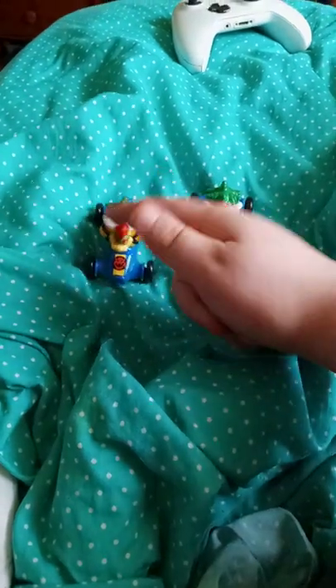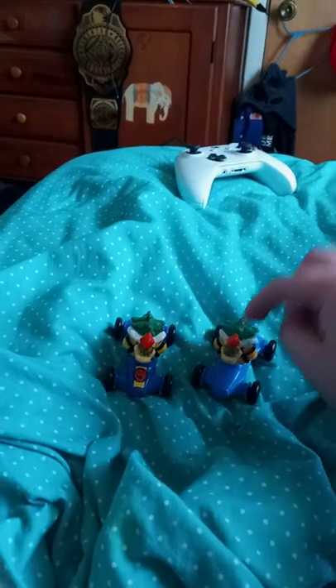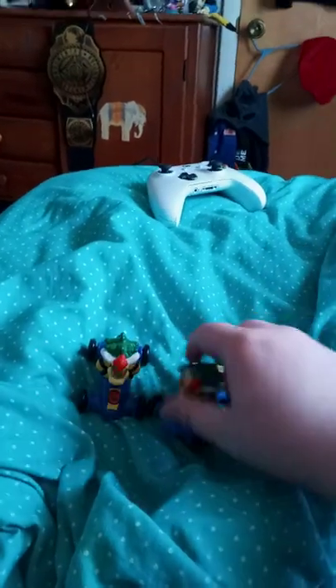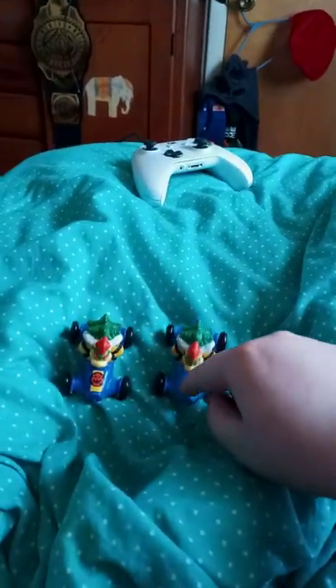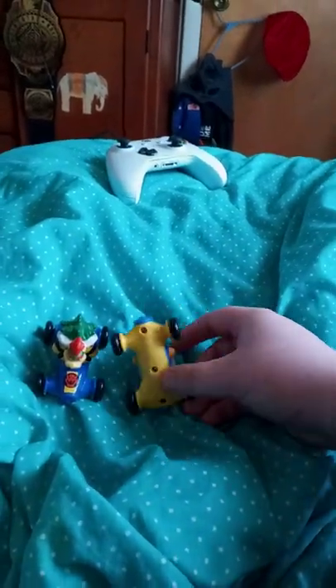Okay guys, so here's number 6, and this one is the 5th one from 2014. What's really different about this one? Orange hair, no colored eyes. Top here is light blue, bottom is yellow.